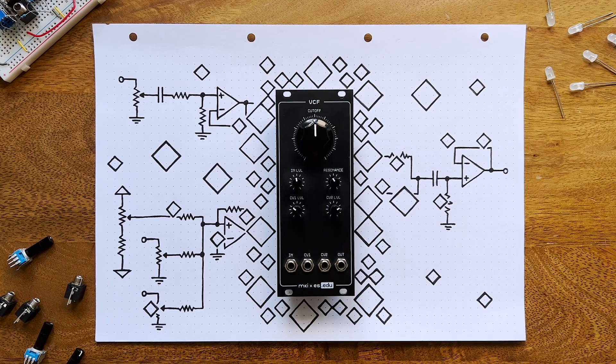Here's the latest release in a series of DIY kits I developed in collaboration with Erika Synths: our diode ladder VCF. If you're curious about analog filter design and would like to understand the principles behind it, this should be a great starting point.